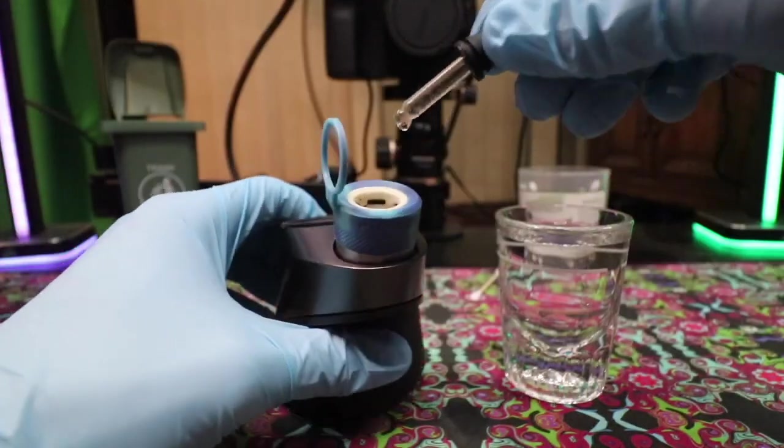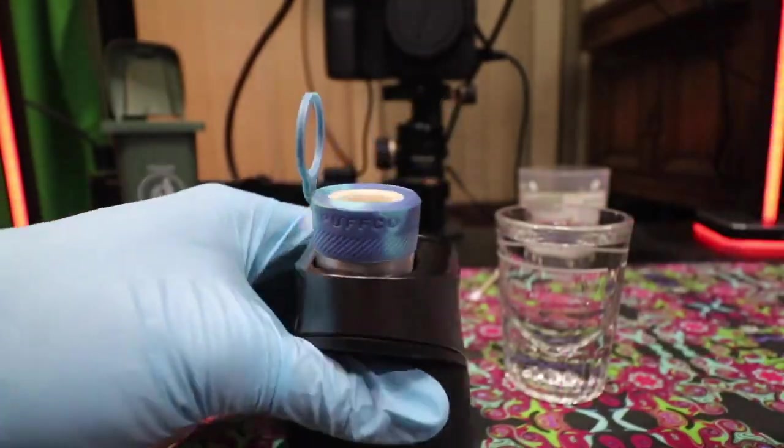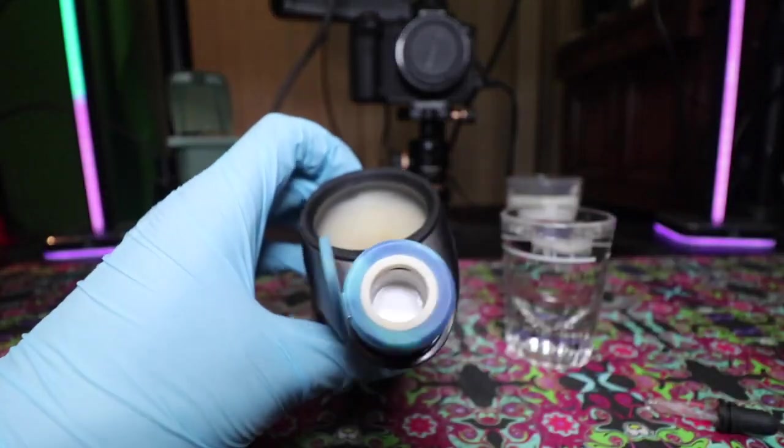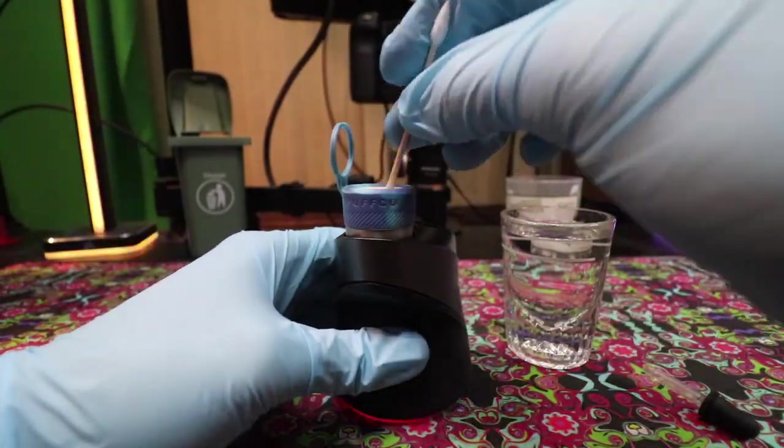Here we go for round two of bubbly water in the 3D chamber — it will be taking off some more chaz as you can see. After a check, we've got the main bit of chaz scarring removed. Now we have to get those little remnant bits with more water.